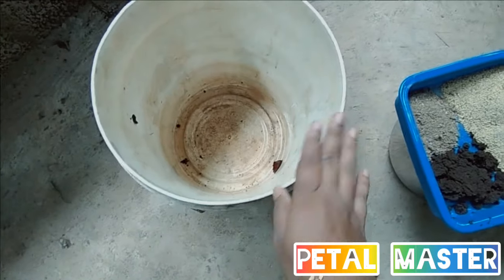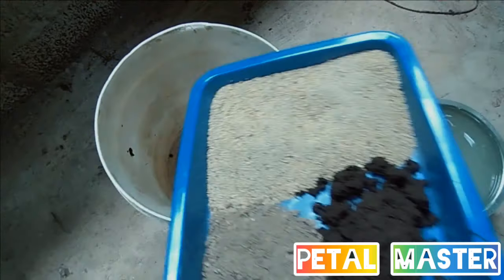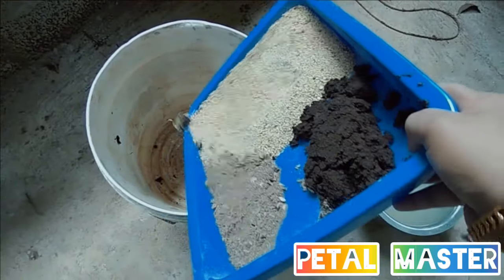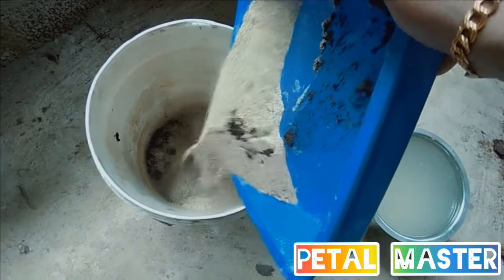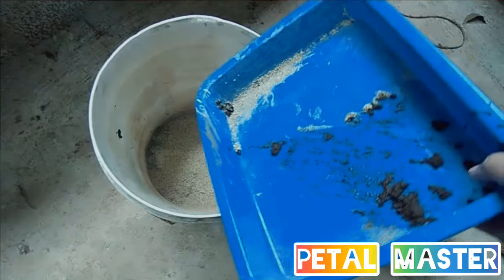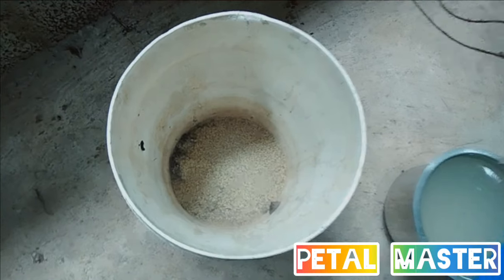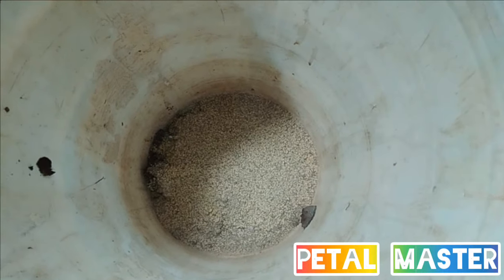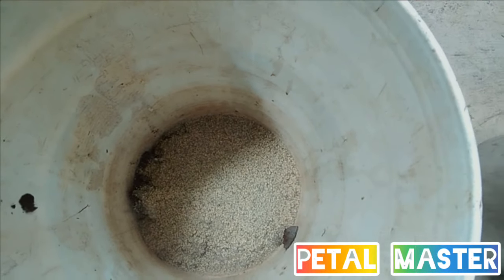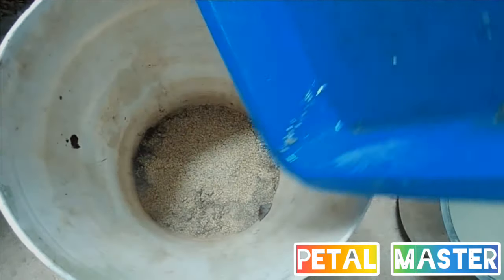Then I cut this out here and make it a little bit. We'll cut this out here and put it on and cut.